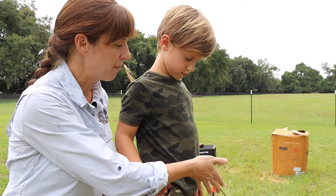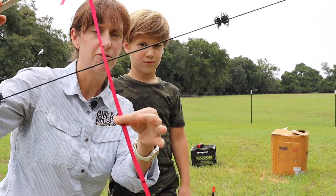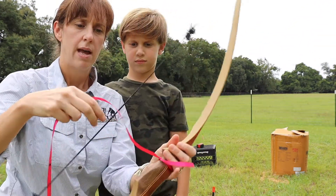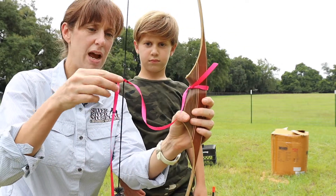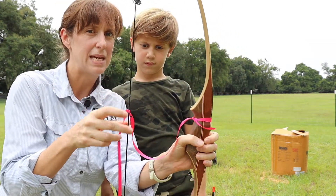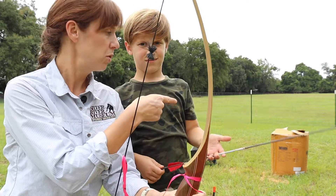Here's what we've got set up on his bow to help us know when to stop. See this string? I've marked different draw lengths, and I'm going to tie the string to his bow string so he'll know where to stop. Now you can see when he draws his bow, he'll stop at 10 inches. The first trial is going to be at a draw length of 10 inches, and we're going to see how that affects the motion of this arrow.